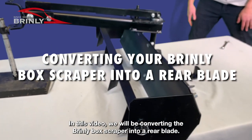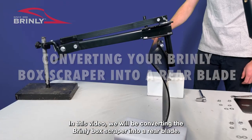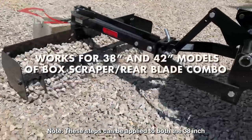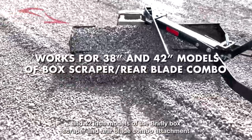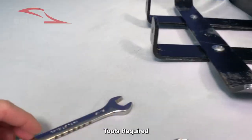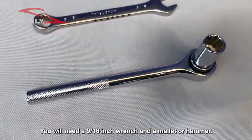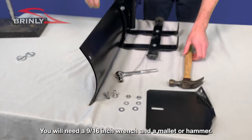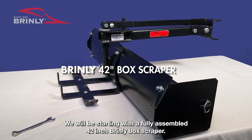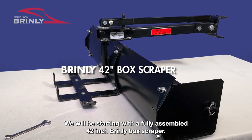In this video, we will be converting the Brindley box scraper into a rear blade. These steps can be applied to both the 38-inch and 42-inch models of the Brindley box scraper and rear blade combo attachment. Tools required: you will need a 9/16-inch wrench and a mallet or hammer. We will be starting with a fully assembled 42-inch Brindley box scraper.